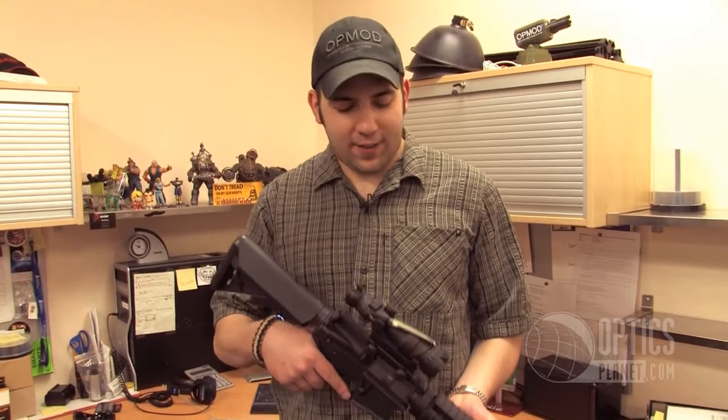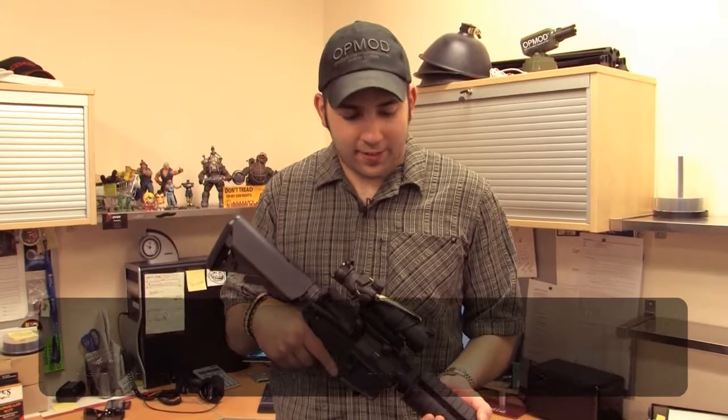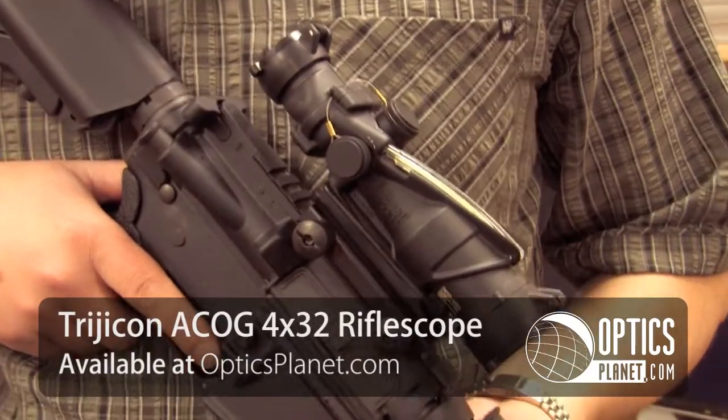This is Chase from OpticsPlanet and today I've got the TA-31 RCO ACOG. This is one of the most rugged, durable optics there is. This is designed to drop man-sized targets out to 500 meters plus. I was issued this when I was in the Army and loved the thing.